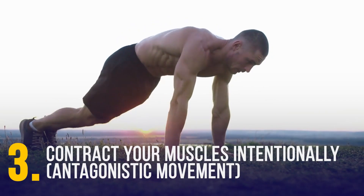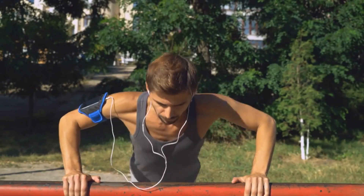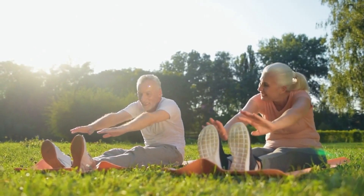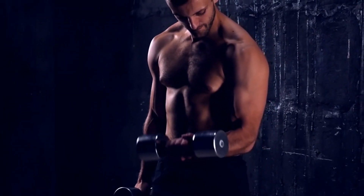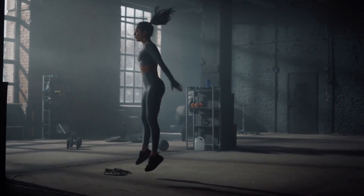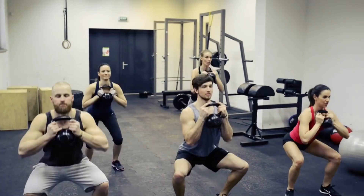Contract your muscles intentionally — antagonistic movement. If you're starting to plateau, squeeze your muscles consciously as you're doing your workouts. Focus on moving slower than usual to really feel that burn. Slow and controlled movement creates more mechanical stress, having your muscles work harder and thus growing faster. For example, you can do rocket squats or 3-2-1 squats. Squat holds will also challenge your butt and legs more than a typical squat.